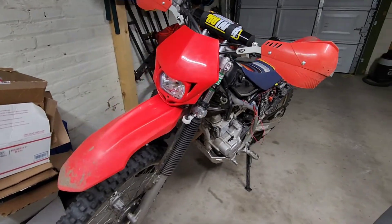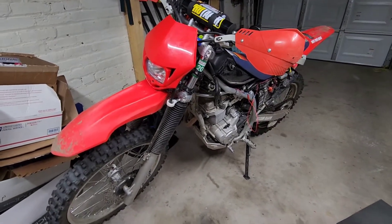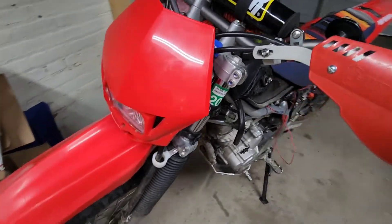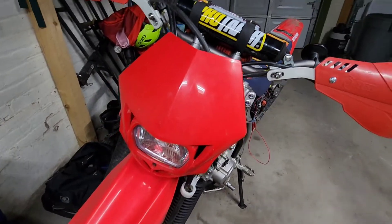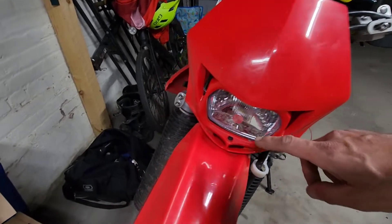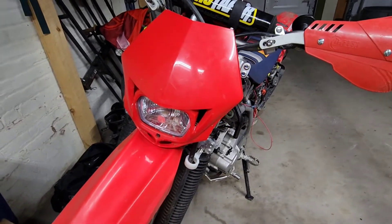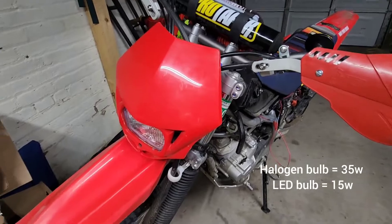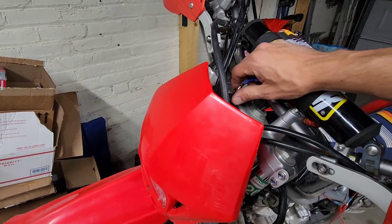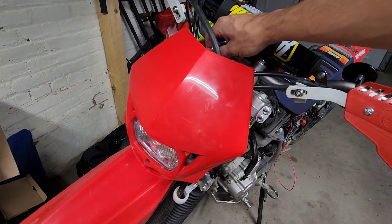This is my Polysport headlight install on the CRF250F. It's a pretty nice unit, not much to it. I swapped out the halogen-style bulb that came with the light and put in an LED from Amazon. It turns on with just the key — there's no headlight switch or anything like that, it's just spliced into the ignition circuit.